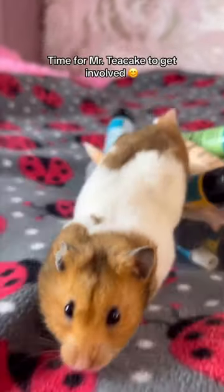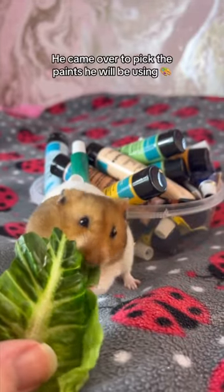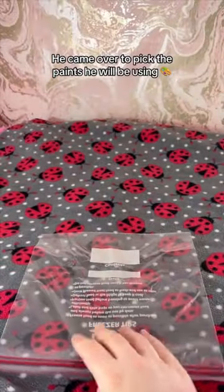Time for Mr. Teacake to get involved. He came over to pick the paints he will be using.